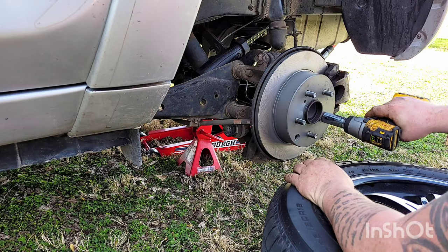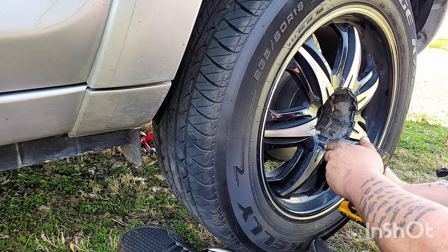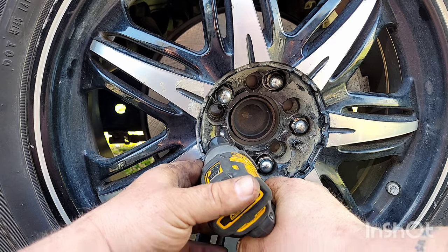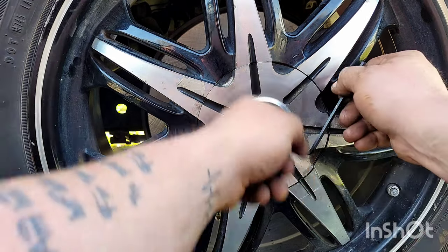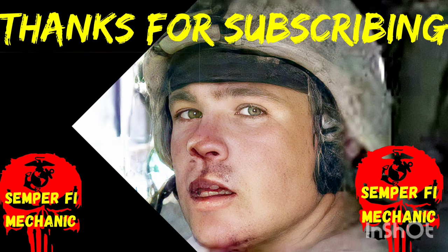Go ahead and take the lug nut off, then put your tire back on. Once you get your lug nuts tightened down, we need to put the wheel cover back on ours. There's a little hole where it goes back in — line it up, get your Allen wrench, and tighten it back down. That's another job complete with Semper Fi Mechanic. Hit the thumbs up, please subscribe, and leave me a comment if there's any other videos you'd like to see. Semper Fi until next time.